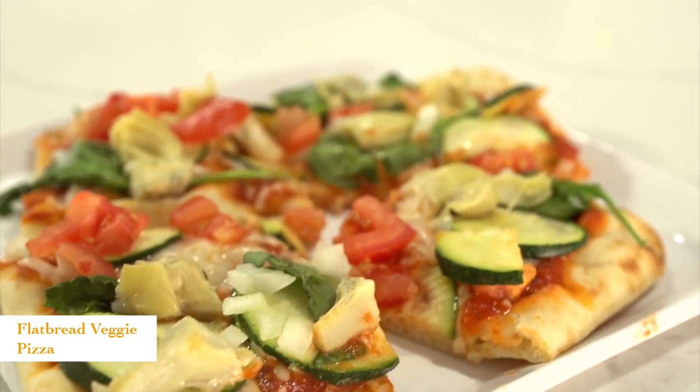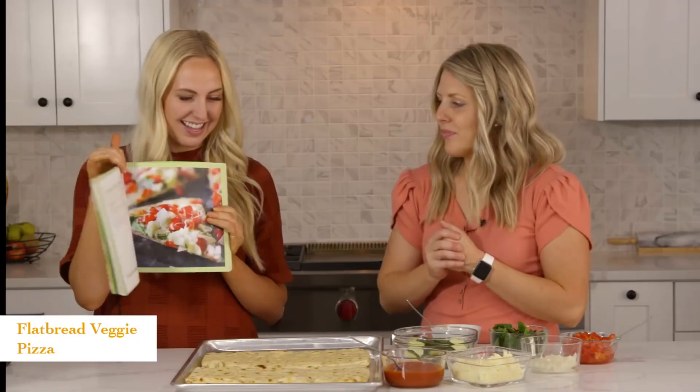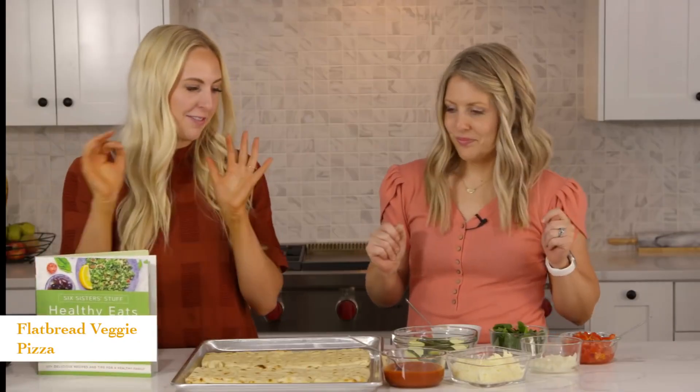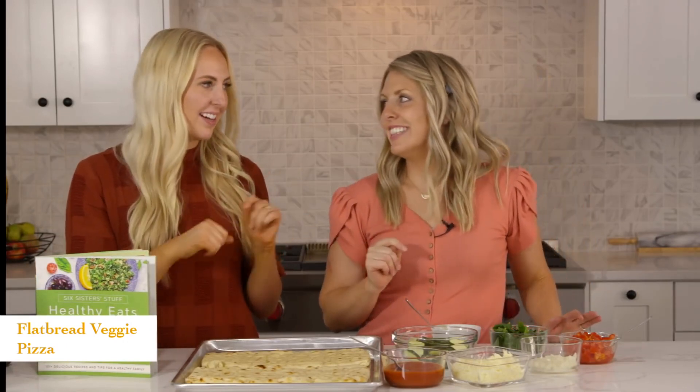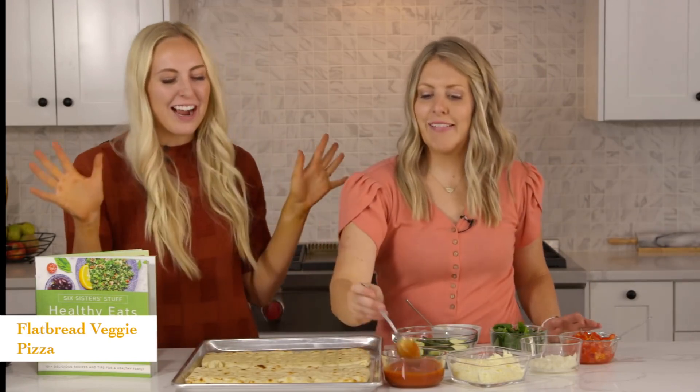The last recipe we're making today is our flatbread veggie pizza. This is another great one for kids to help introduce new vegetables — they can decorate their own pizza. It's a craft, it's a skill.